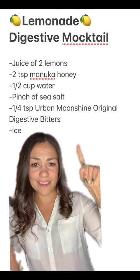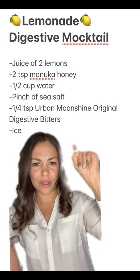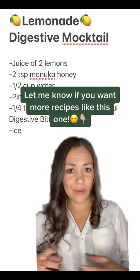Urban Moonshine is my favorite brand of digestive bitters, but there are plenty of other ones on the market. Dr. Mercola has a really good one as well. All you're going to do is mix all of these ingredients together and then sip on this before your Thanksgiving meal and let it do its magic.